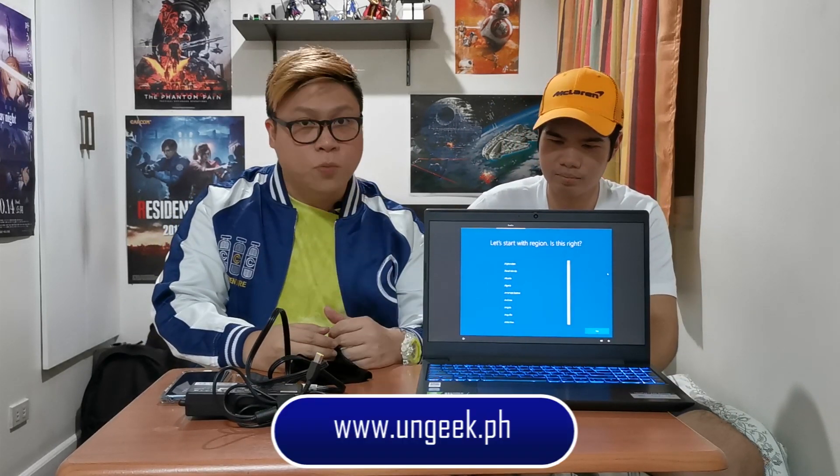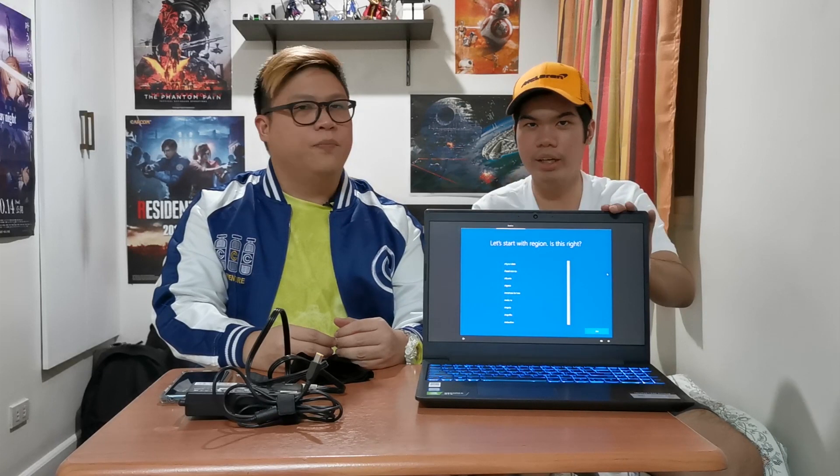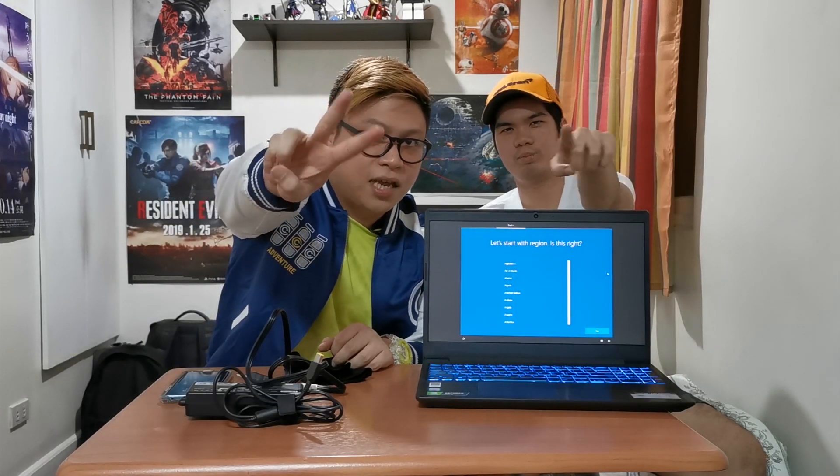Thanks to Nico for helping out. Do check us out at ungeek.ph and on Facebook — we post a lot of stuff there and the review will be up soon as well. Hope you have a wonderful week ahead. My name is Colin, and that's Nico. Thank you so much and keep on gaming, guys!